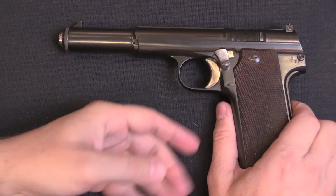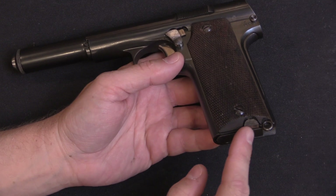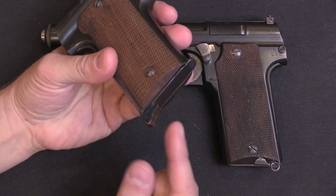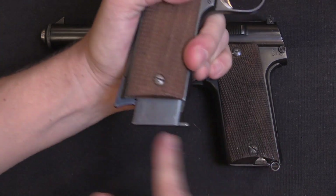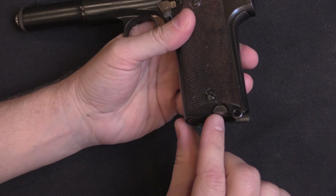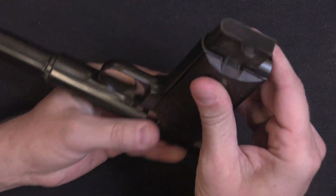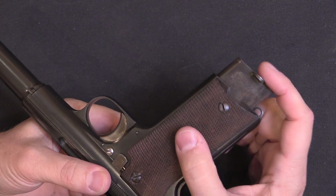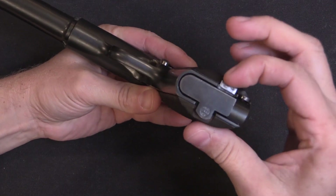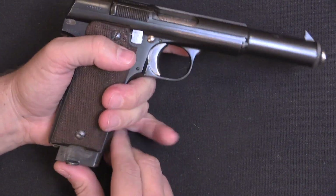One of the other interesting aspects to these target guns is that most, if not all of them, are actually built using Navy-style frames. The standard mass production of Astra 400s for the Army had a heel-mounted magazine release. However, the Navy contract used a side-mounted release, much more like the Astra 300. So it uses its own distinctive magazine with a grasping tab on the side, and the release button is located on the side. It's a little interesting that they went ahead and used that frame for the target guns, but they did.